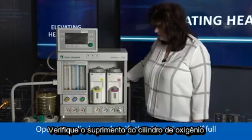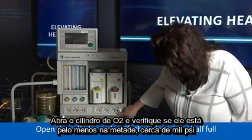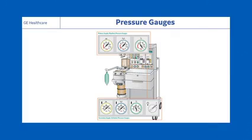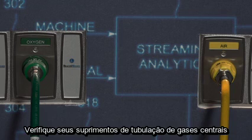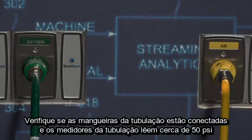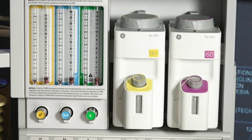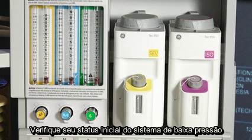Check oxygen cylinder supply. Open the O2 cylinder and verify that it's at least half full, about 1000 psi. Close the cylinder. Check your central pipeline supplies, ensuring the pipeline hoses are connected and pipeline gauges read about 50 psi.